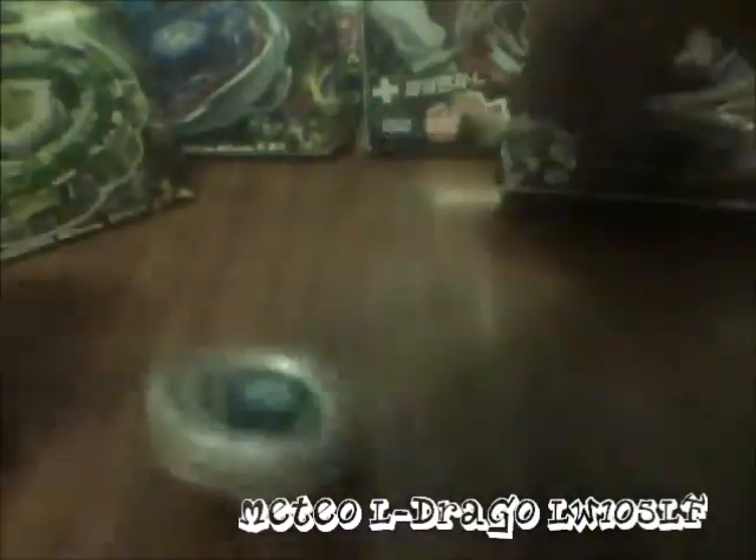As you can notice, I have a new background and my camera is set up higher. To recap: this is Meteo L Drago LW105LF — Meteo L Drago, Left Wing 105, Left Flat rubber tip. It can steal spin.